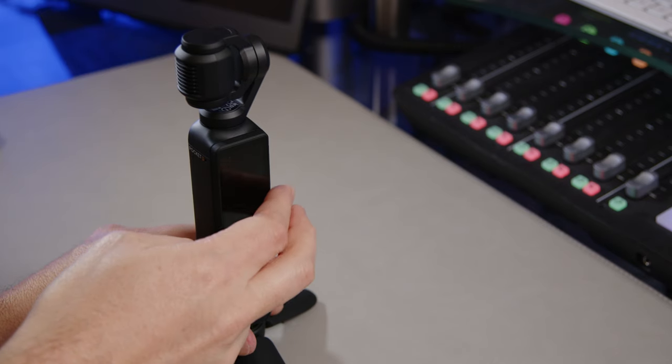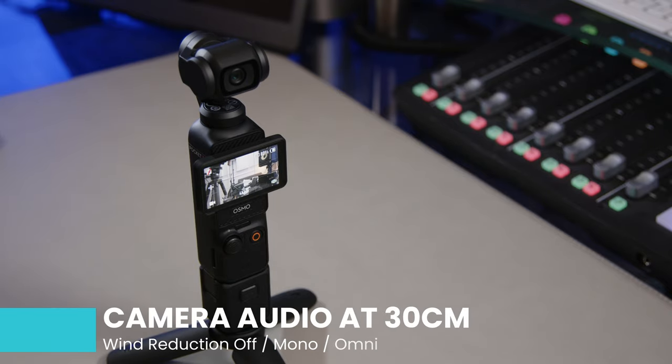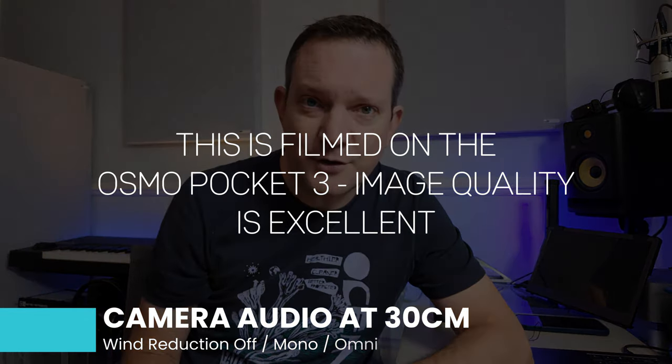I've recently picked up this bit of tech. This is the DJI Osmo Pocket 3. What I want to do in this video is quickly record a short segment to camera and test the different — the basic options around audio.